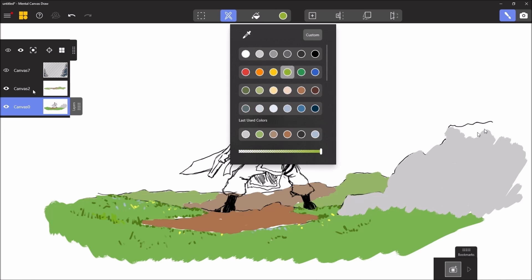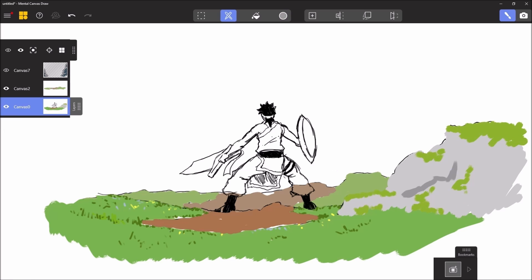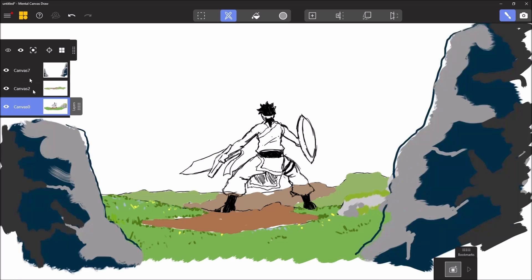And every time I want to work on a plan, I need to select it so that the colors can be associated with the corresponding canvas. So as a reminder, the canvas is a kind of calque (layer).